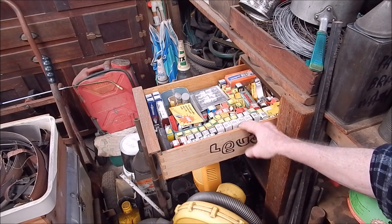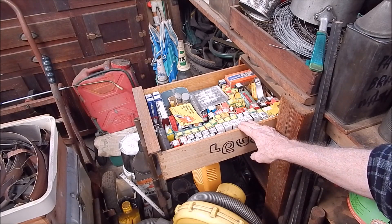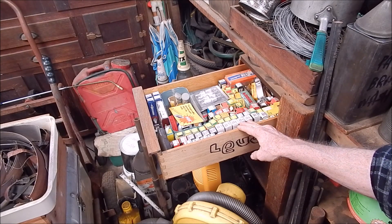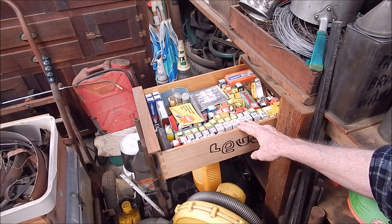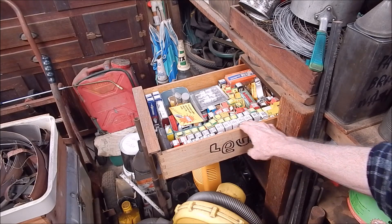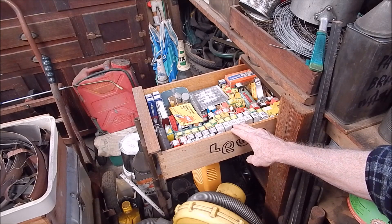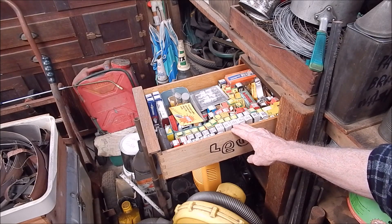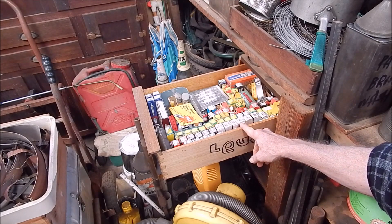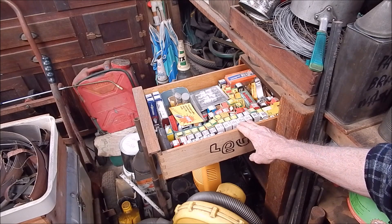They're handy because you can make them do the job quite often - close enough, good enough for the heat range. Some engines like two-strokes you can put in a really hot plug and they actually run better because they don't oil up so much. It's handy to have all this stuff. Some of these are for the Ducati, there are a few in here for that, and the rest are all different lengths, different heat ranges, different vintages - there are some really old ones in here.